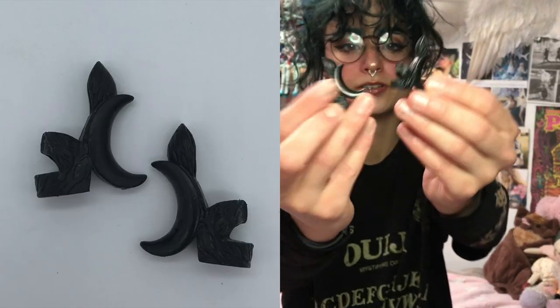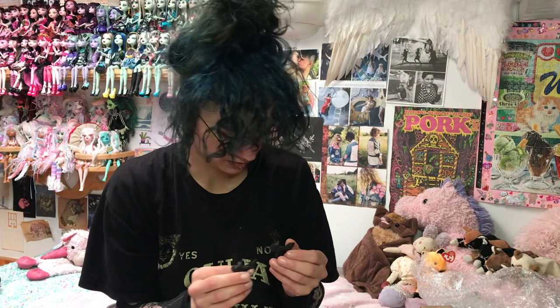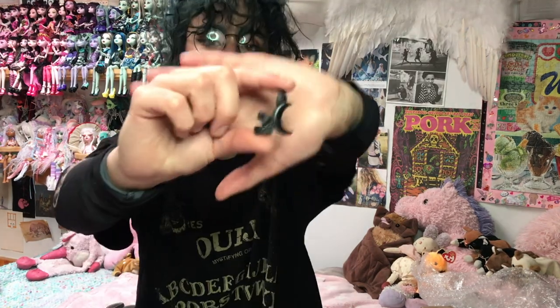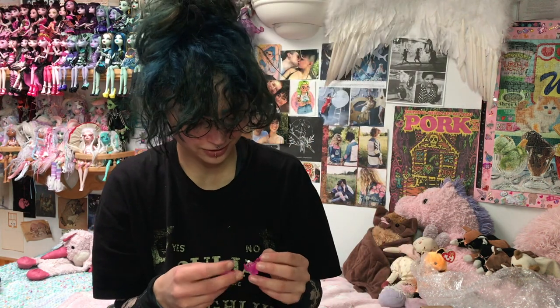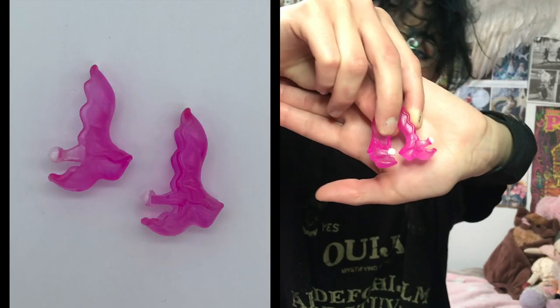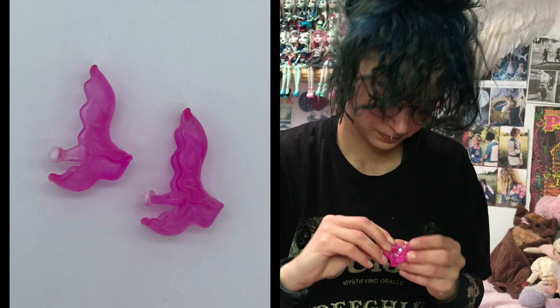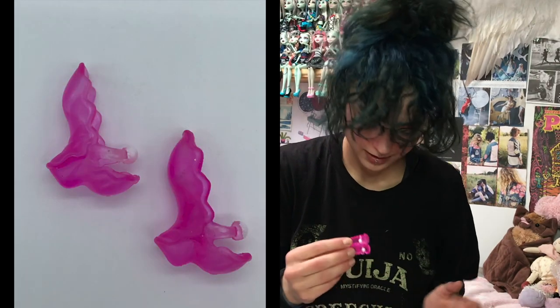Moon shoes — black moon shoes. These are probably for Claudine. They have like a moon in the middle and a moon as the heel. My dot-dead gorgeous Lagunas are all missing their shoes and now I finally have a pair. They are such precious shoes — they're like pink clamshell-looking things with a pearl in the center. Like, are you kidding me? That's adorable.